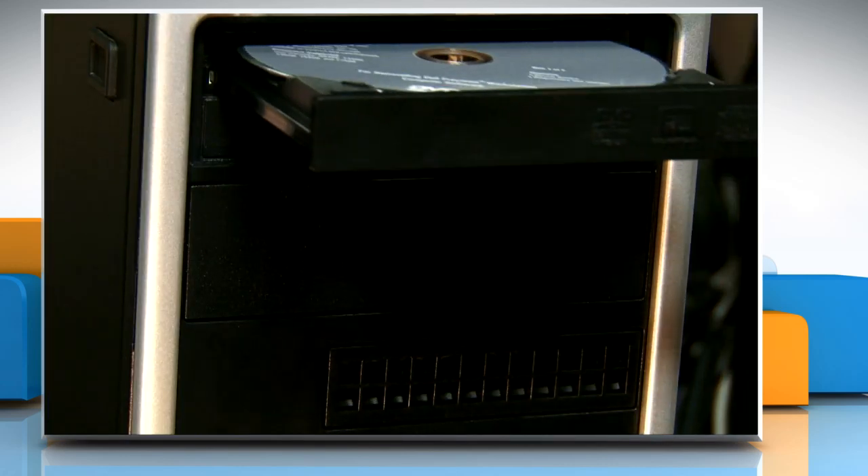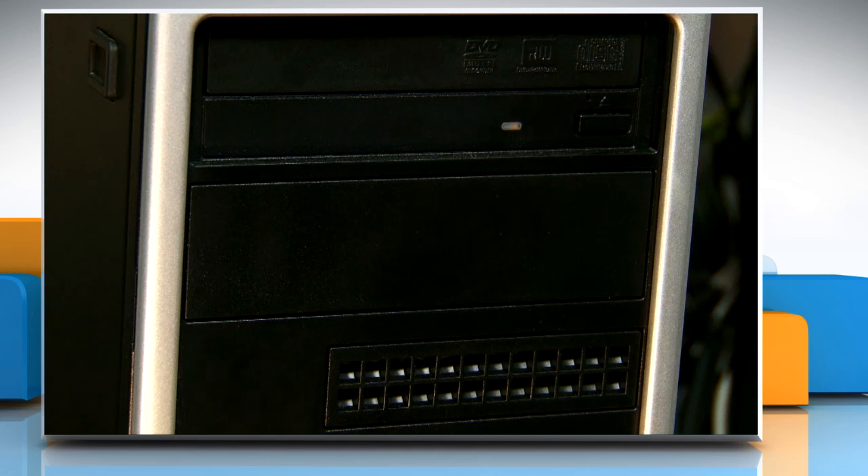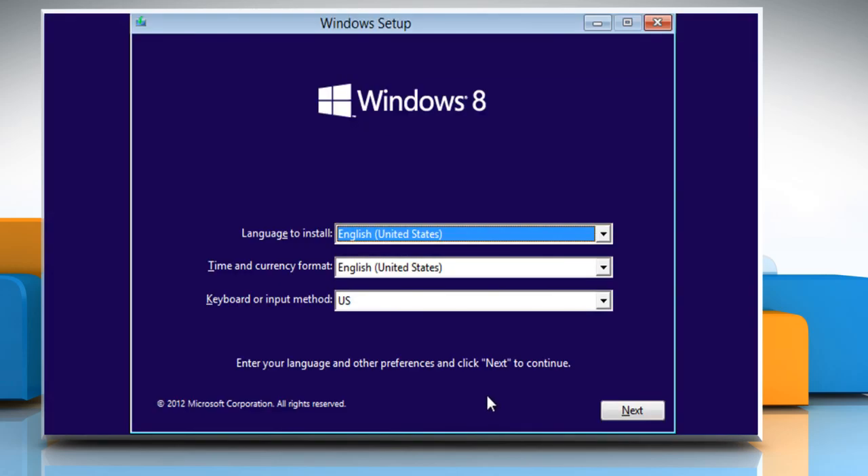Insert the Windows 8 installation disk in the drive, then boot the computer with the CD or DVD drive.